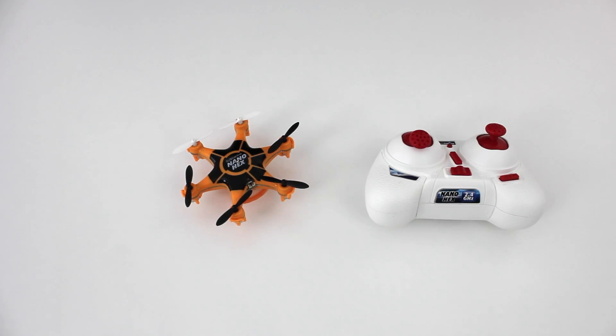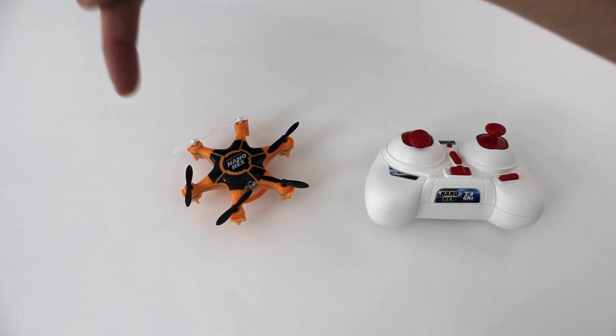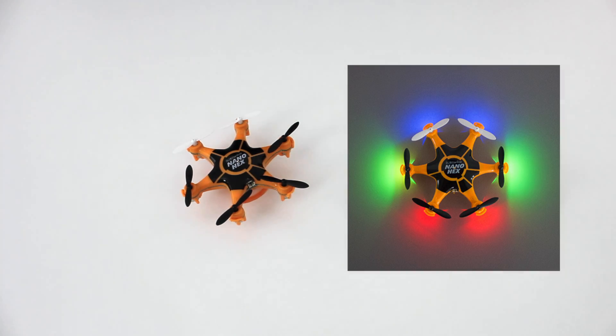Hexa is Greek and stands for 6, so the hexacopter uses 6 motors and propellers. The two white propellers indicate the front. There are also LEDs which indicate the direction, but this is rather annoying on a hex.